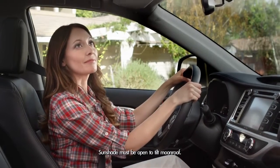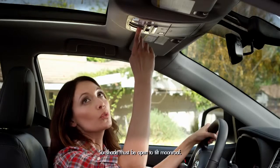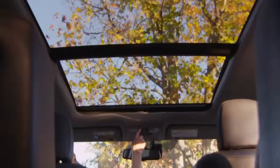If the moonroof is closed but you just want a little air, push the switch forward and hold and it will tilt the back of the moonroof glass up. To reverse the tilt, pull the switch towards you and the moonroof will close.